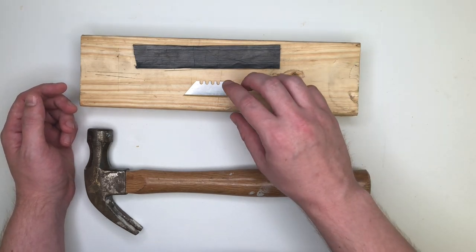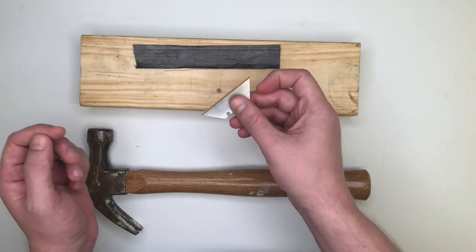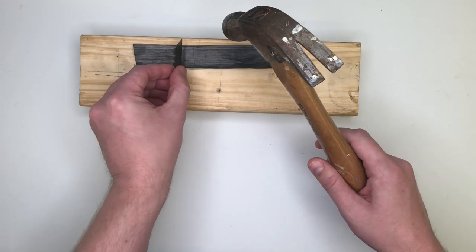That cutting resistance also gives it a bit of impact resistance when the impact is coming across the grain like that. So I'm going to demonstrate that by hammering this razor into the film using this hammer, quite carefully so that I don't cut myself.